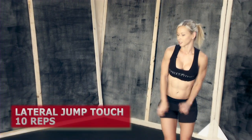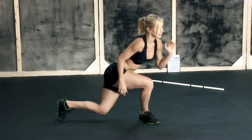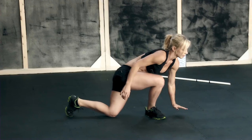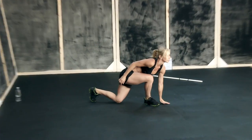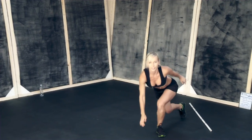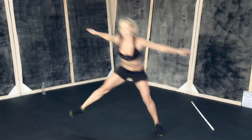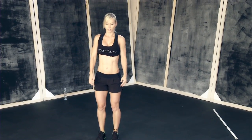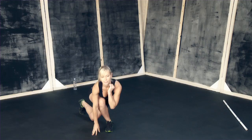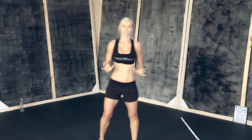The third exercise is lateral jump touch. You're gonna jump to the side, cross over, and get into a lunge position where you touch your knee to the ground and your hand to the ground — two points of contact. Then jump up, go back down — that's one rep. Alternate sides: touch down, jump up, touch down, keep going. Make sure your back is straight, don't round your back. Keep good posture and balance. This exercise will really improve your balance and agility.